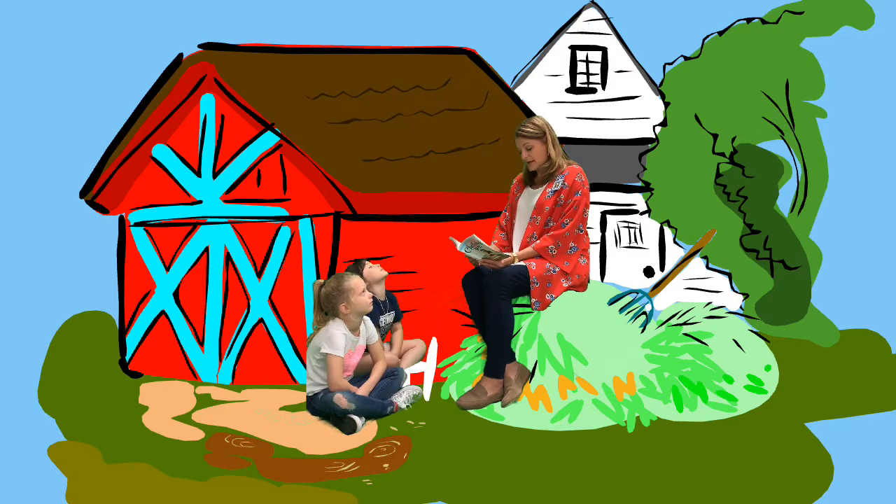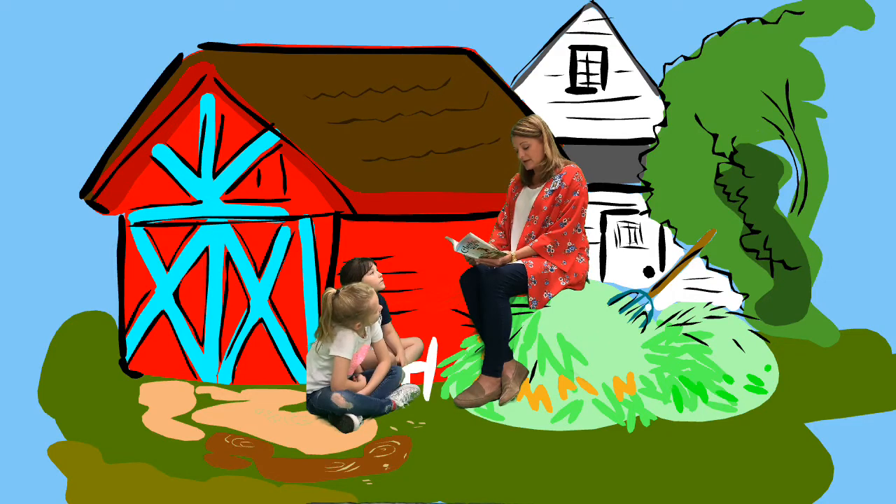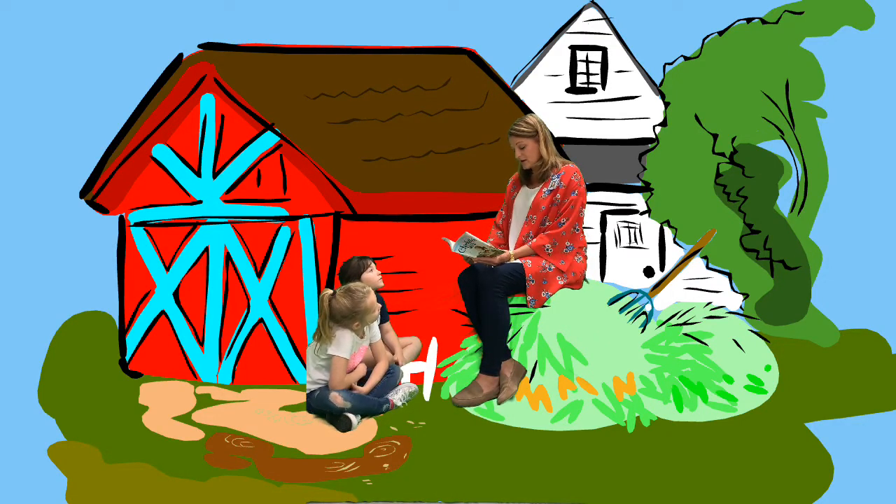"Take a deep breath," said Charlotte, smiling. Wilbur breathed deeply. "Now climb to the highest point you can get to, like this." Charlotte raced up to the top of the doorway. Wilbur scrambled to the top of the manure pile. "Very good," said Charlotte. "Now make an attachment with your spinnerets. Curl yourself into space and let out a drag line as you go down." Wilbur hesitated a moment, then jumped out into the air. He glanced hastily behind to see if a piece of rope was following him to check his fall.